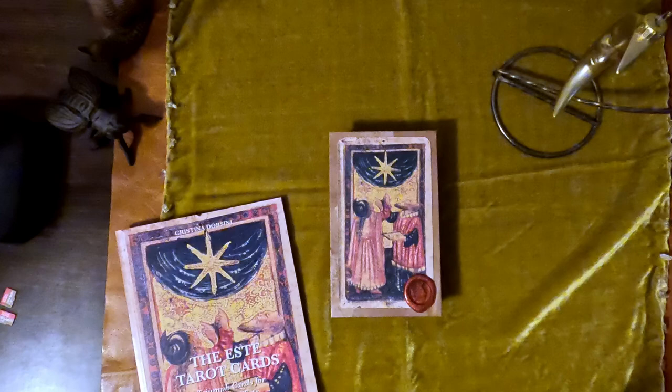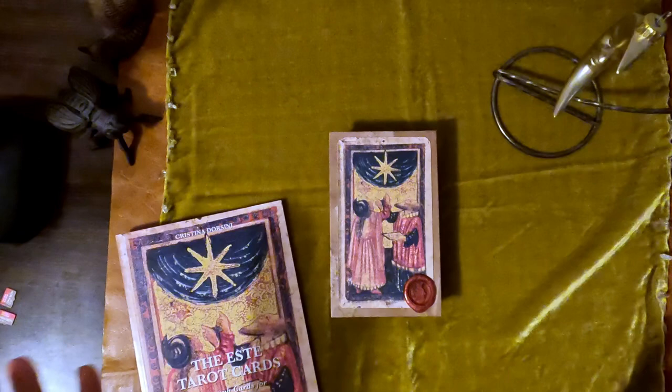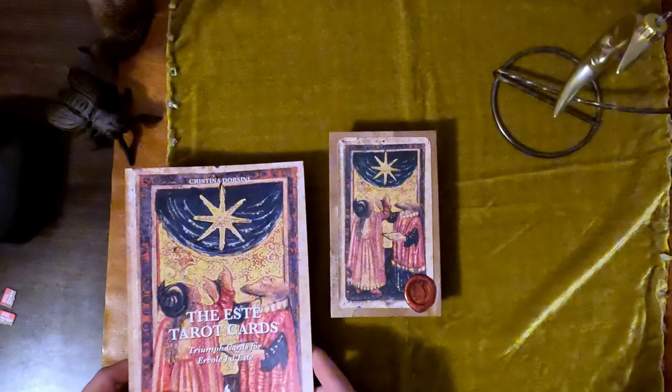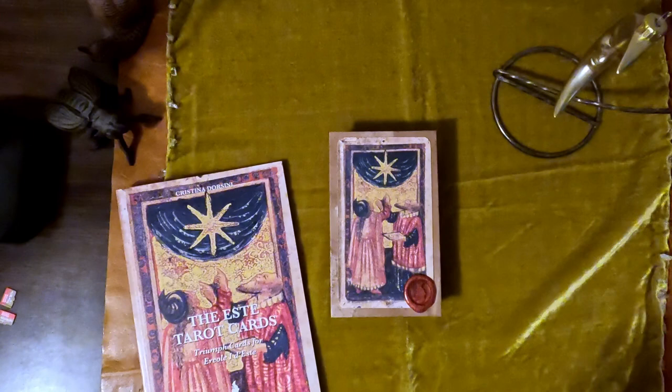Osvaldo Gazi died last year. I was scared that Il Meneghello would just sort of disappear and nothing would come out. But Christina Dorsini kind of picked up things, and this is the first deck without Il Maestro.